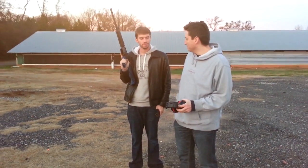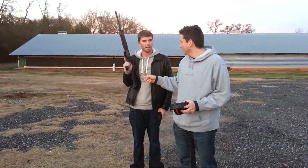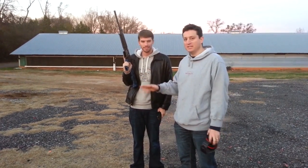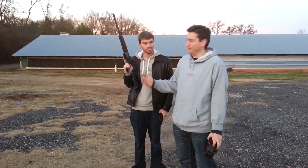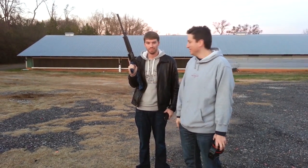Alright, so I'm Woody, I'm here with FBS Russia, and he's going to teach me how to use — is it a slide fire? It's the slide fire stock. Alright, so I've never done this before, but it turns a semi-auto assault rifle into something resembling a full auto. How does it work?